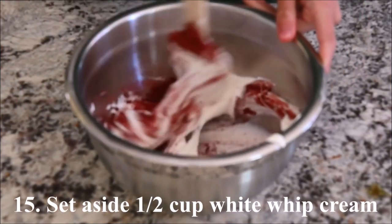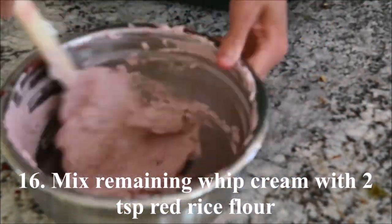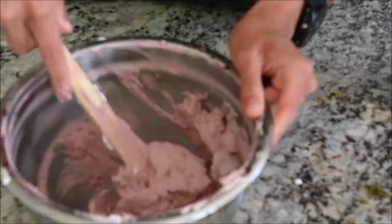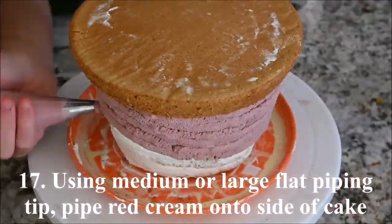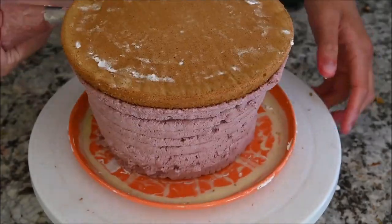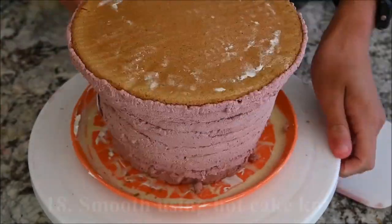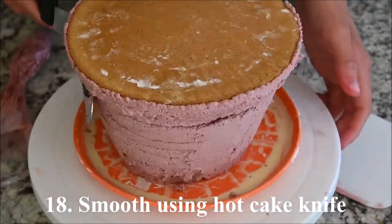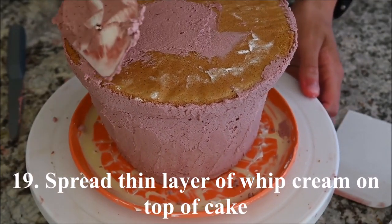Set aside about half a cup of the white whipped cream. Mix the remaining whipped cream with two teaspoons of red rice flour. Using a medium or large flat piping tip, pipe red whipped cream onto the side of the cake. Smooth using a hot cake knife. Spread a very thin layer of whipped cream on top of the cake.